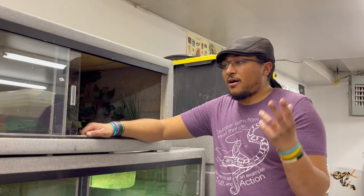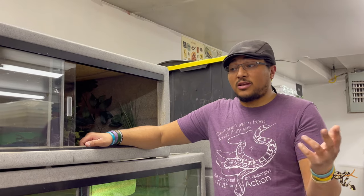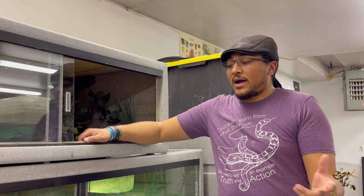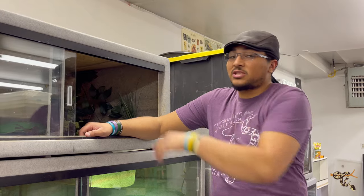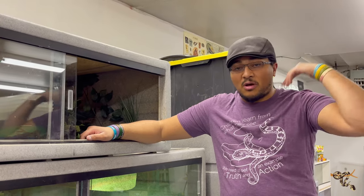Now that we have more room, I'm starting to upgrade as many of the animals as I can to different enclosures. The ball pythons are going into the larger rack systems, and we have a couple of the snakes going into larger enclosures — going from the 36 ExoTerras to PVC and melamine enclosures.